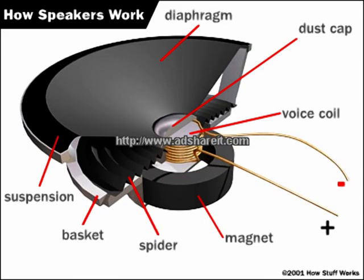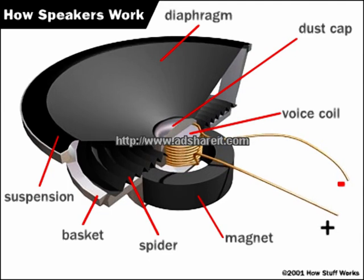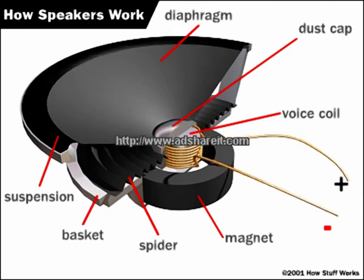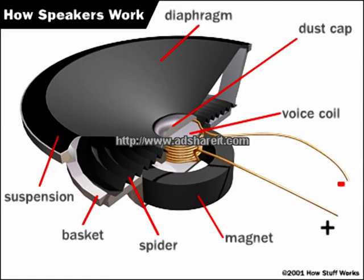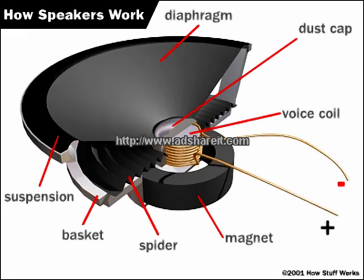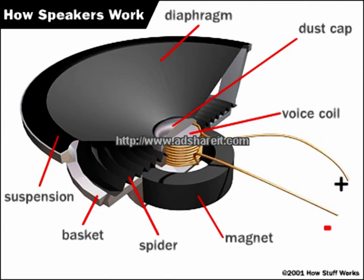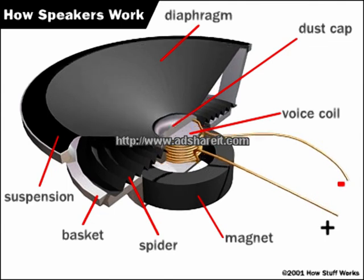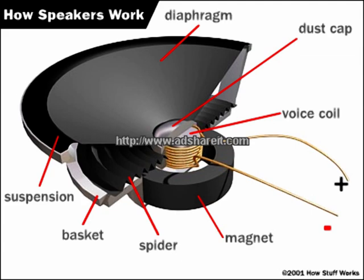A coil is wound around a central pole piece many times. Each end of the coil is then attached back to the source of the signal, which is an alternating electric current. When the electric current flowing through the voice coil reverses direction, the coil's polarity reverses also. This changing magnetic force between the voice coil and the surrounding magnet causes the coil, which is suspended by the spider, to move the diaphragm. The diaphragm then vibrates the air in front of the speaker and causes a sound wave.